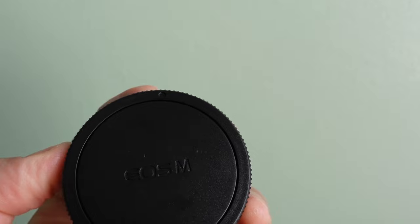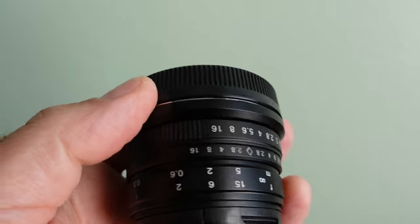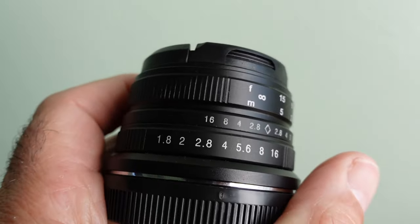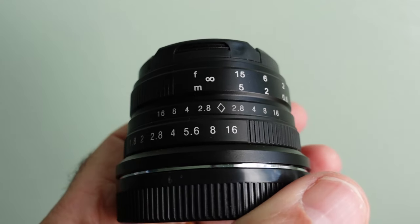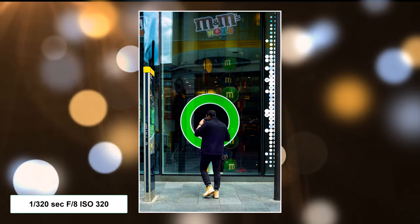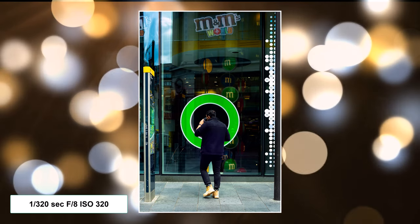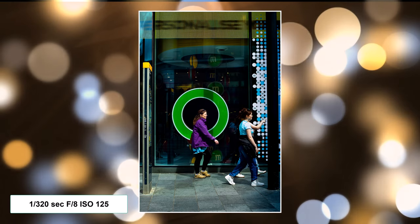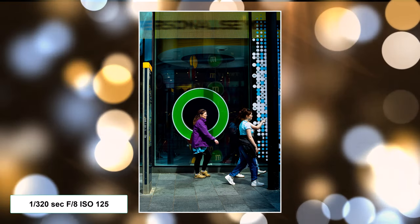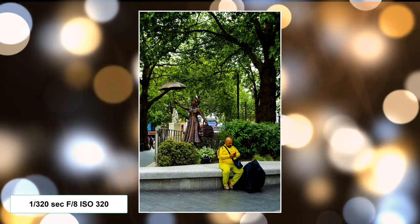So by setting that up — setting your f-stop, setting your shutter speed — your ISO is the bit that's automatic. Then all you do is point and shoot as long as everything that you're shooting is within that zone. That's called zone focusing and it's really handy with this camera. You haven't got to worry about anything at all apart from making sure your subjects are in that zone.